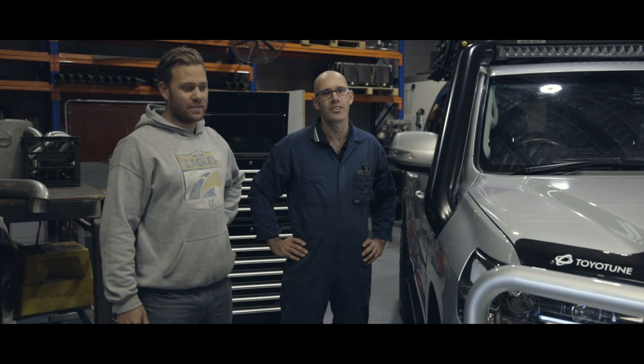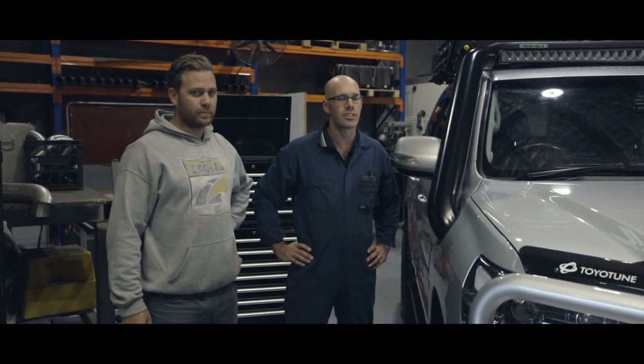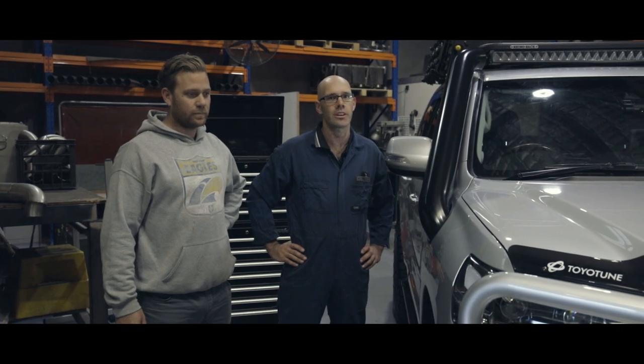Hi guys, Tyrone from Moonlight. We're here with Luke. He's picking up his 200 series that we've done snorkel and airbox on. We'll give him a walkthrough of the work that we've done to it.